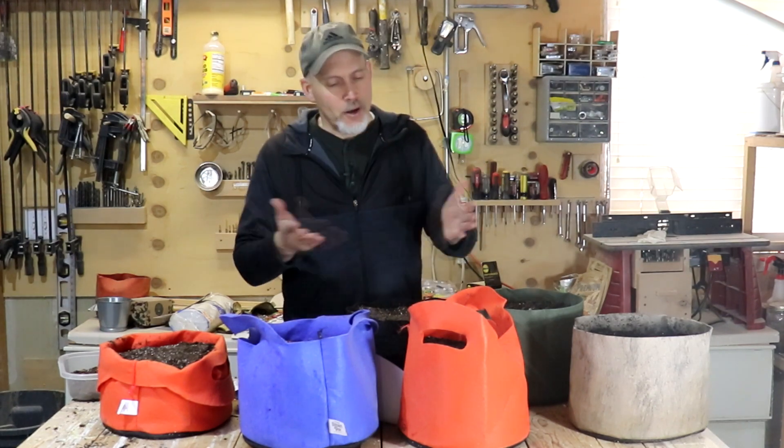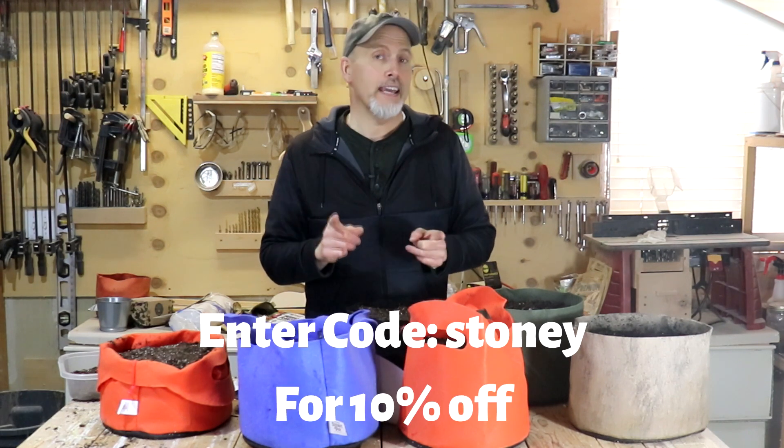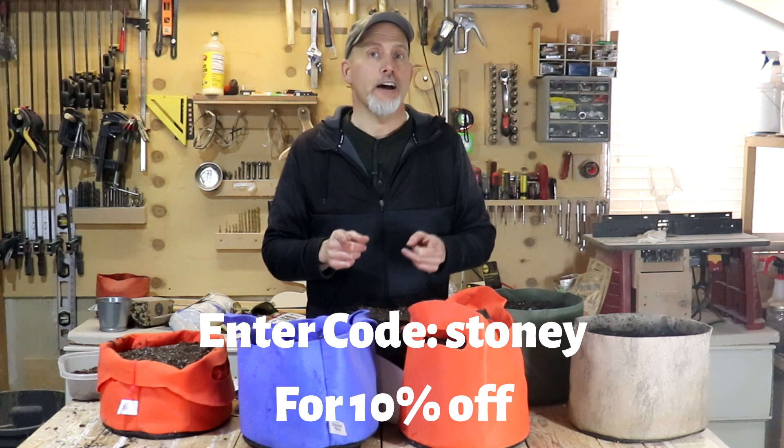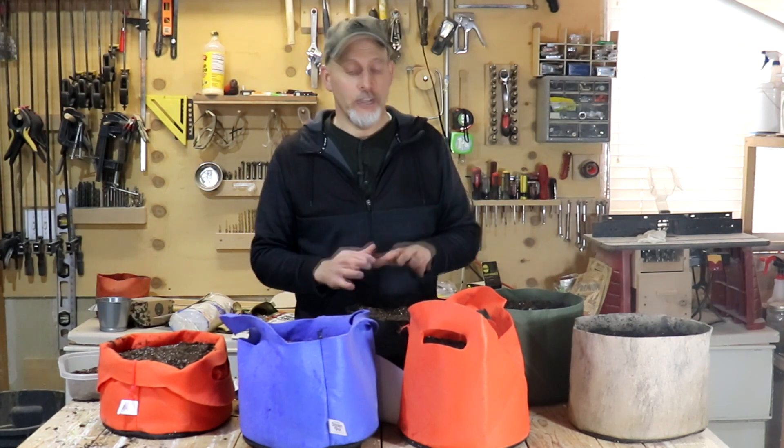Hopefully you guys enjoyed this video. I was going crazy — I needed to get something planted. Thought I'd do a video for you. Let me know what you thought about this format. A big thanks to SmartPots — go check out their products at SmartPots.com. Discount code is STONEY, S-T-O-N-E-Y, gets you 10% off. I appreciate them sponsoring this video today. They always come through and are big supporters of us here on our channel.